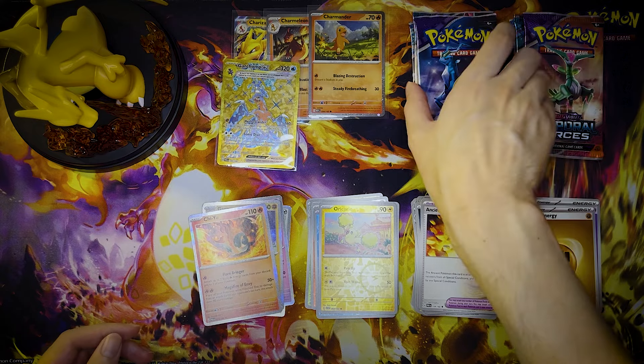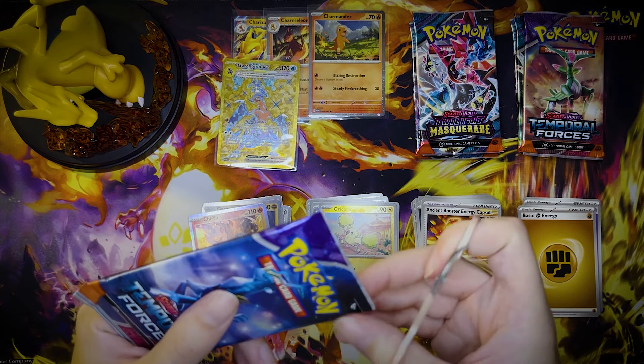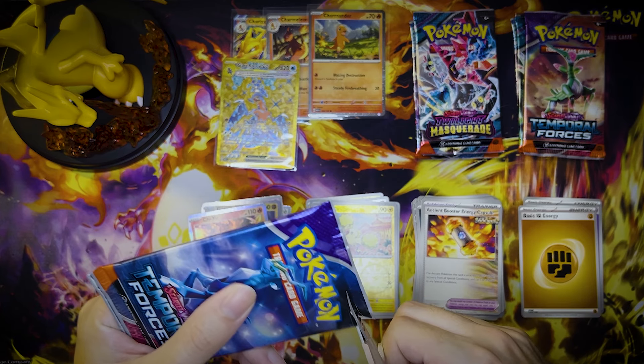Beautiful Gargonto! Beautiful. I love the gold EXs — they look really good in this set. The backgrounds are very flashy.